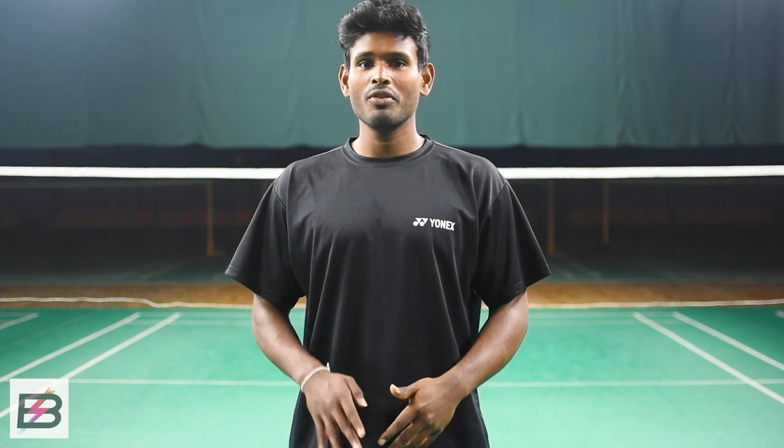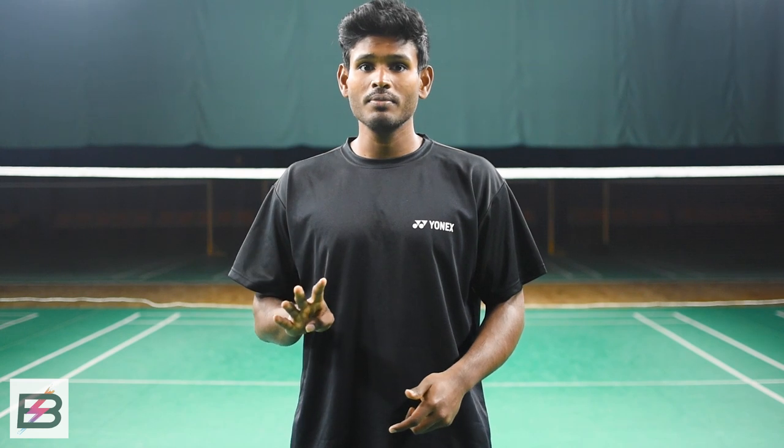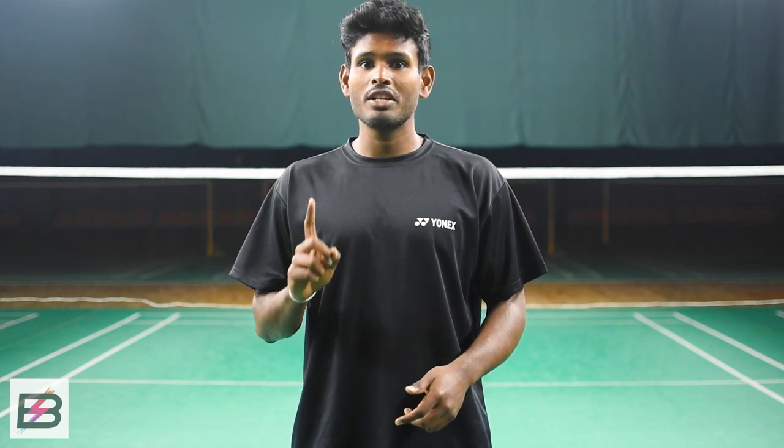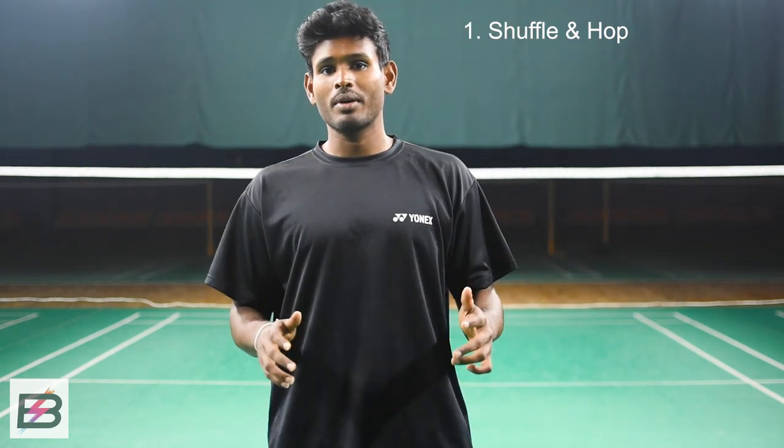Hey guys, my name is Sawan. Today we're going to show you four different ways that you can move to the back forehand corner. The first one will be the very typical one that you've seen, where you shuffle and then hop out to the side when you don't have much time.